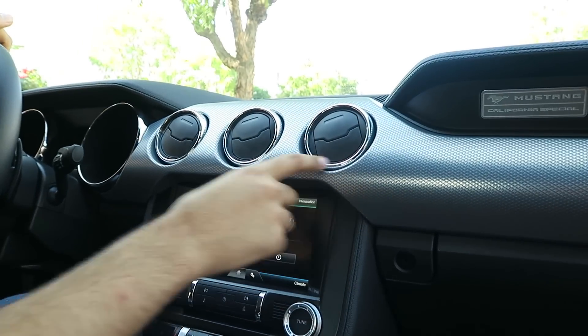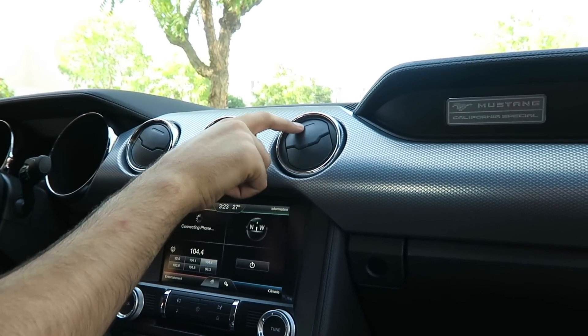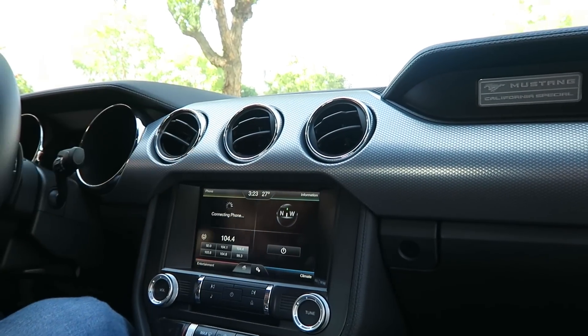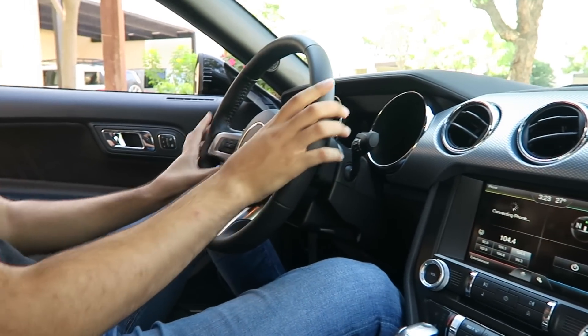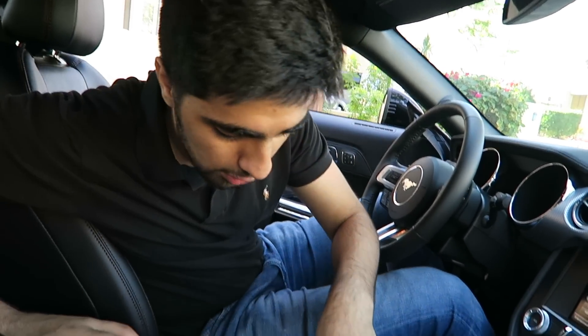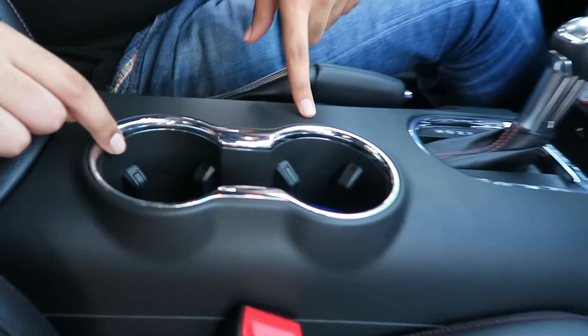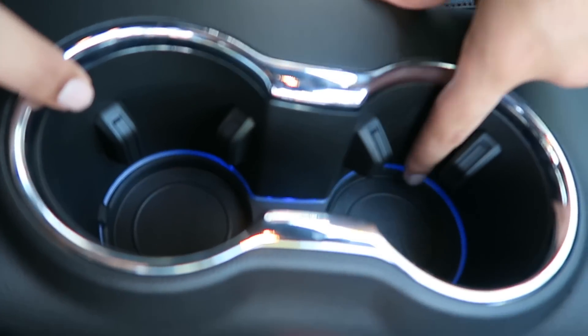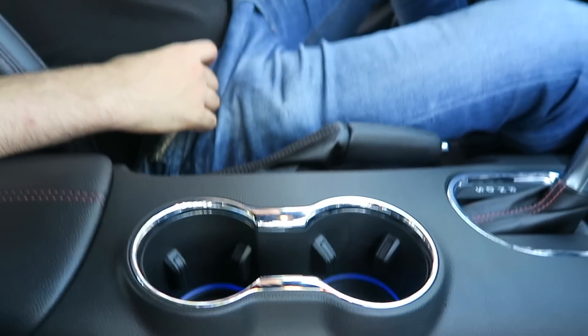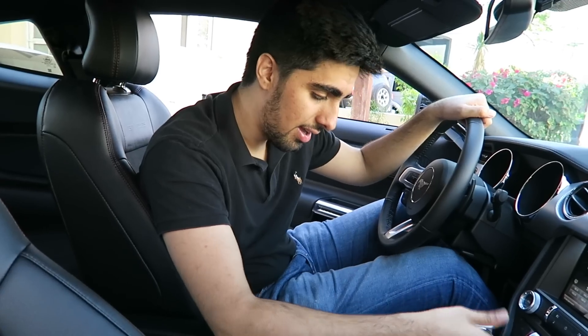These are the air vents which look really awesome. The steering wheel obviously comes with everything you need. Something really crazy about this car is you can actually choose what color the interior lights are — I chose blue, but you can change it to green, white, and everything else. So yeah, that is the car — hope you like it.